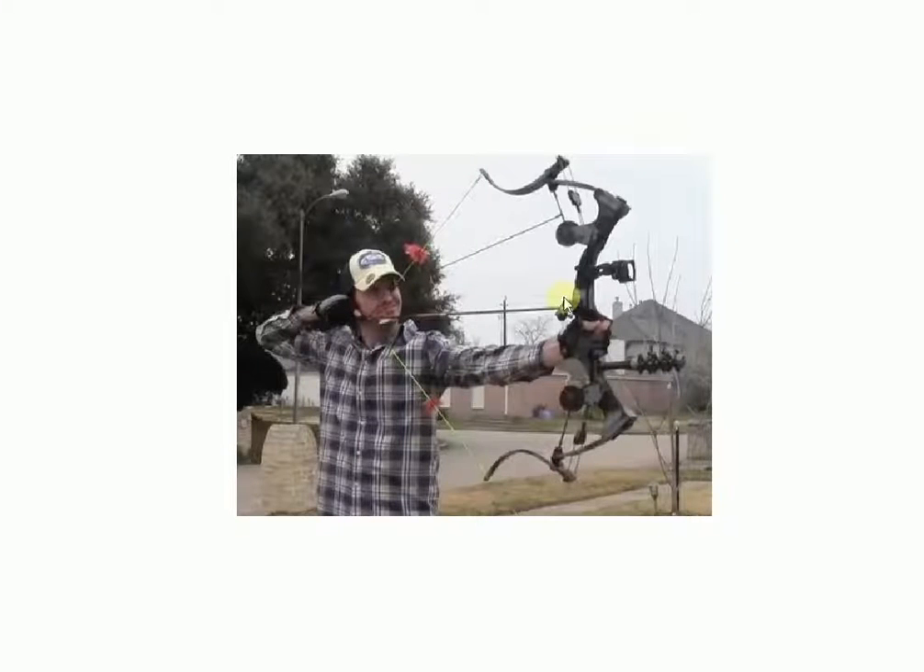Dave here. We're going to talk about Oneida bows and my experience with them. I worked in a pro shop here in Michigan — actually two of them — and I knew Claude Paulington and Matt Paulington of Oneida up in Marion, Michigan. I worked with Matt Paulington at the same pro shop for possibly a year or two.